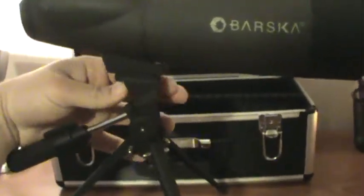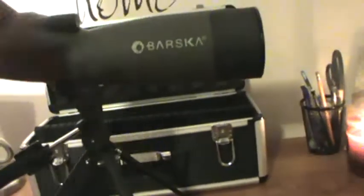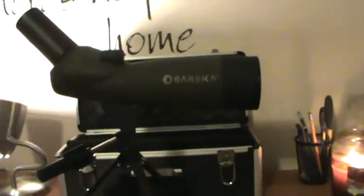Inside we also got the actual spotting scope. I'll put it on the tripod real quick. Got the Marshall spotting scope. I went ahead and went with the angled one. I wanted something I could use at the shooting range and also for hunting. I live in Ohio and I do deer hunt a little bit, that's why I went with the angled. If I was just using this for target practice — looking down range to see where I'm shooting — I definitely would have got the straight.